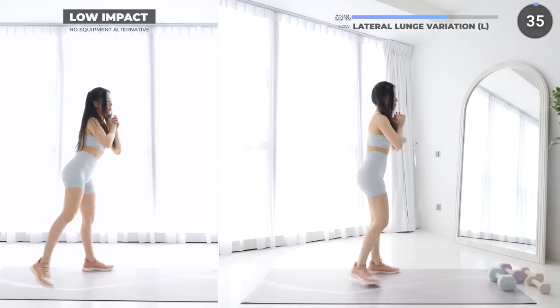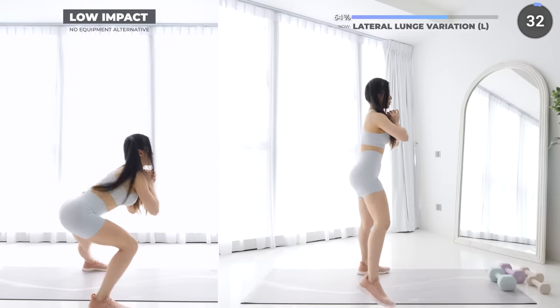Then bring it back to the middle and take the same leg diagonally behind and lunge.